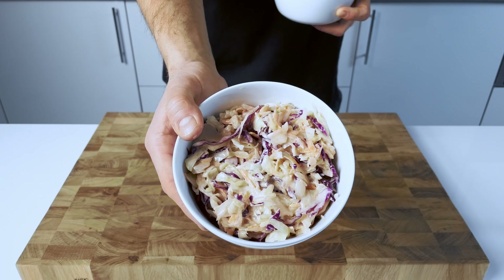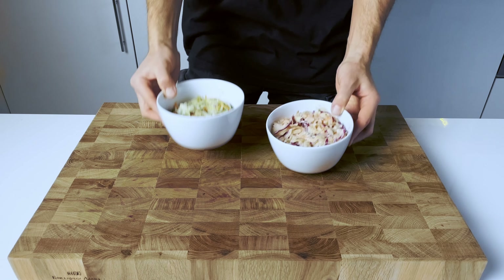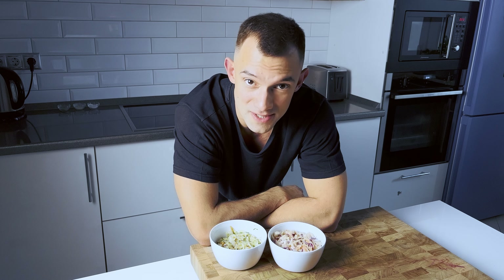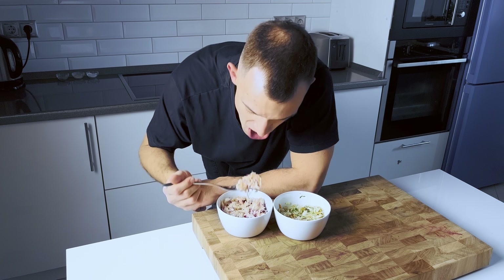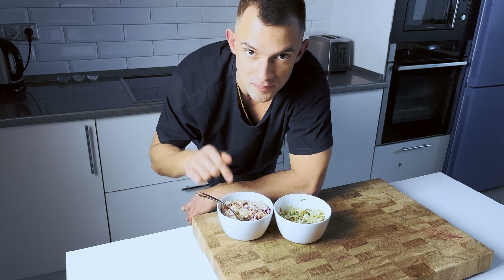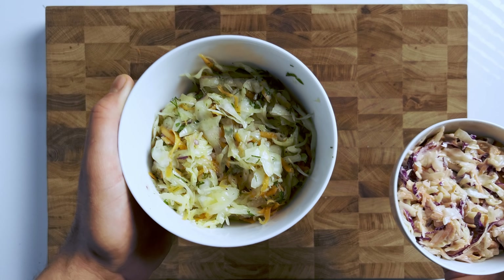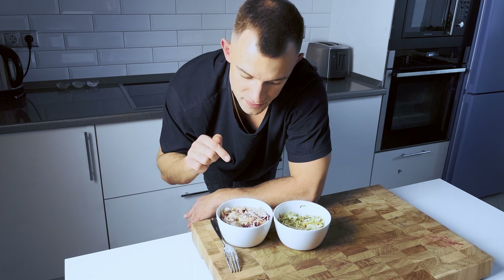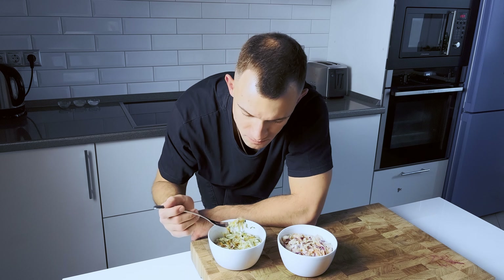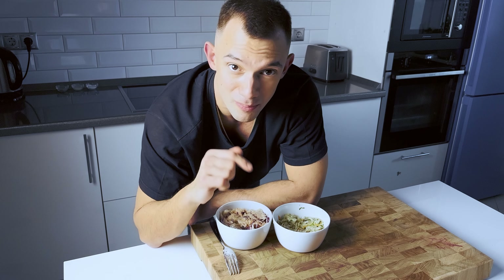Our mixes are ready. Let's put them in the fridge for 20 minutes so the veggies can marinate a bit. After 20 minutes, it's time to try. Two delicious coleslaw recipes to choose from — and the winner is... I'm kidding, they are both beautiful. The creamy version is perfect for those who prefer a milder flavor, while the tangy onion version has a more tart flavor. The creamy one actually tastes like a classic coleslaw with mayonnaise. I like the second option more because of the combination of onions, dill, and parsley — but I will eat both of them.